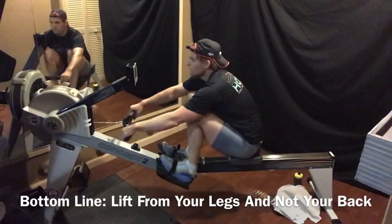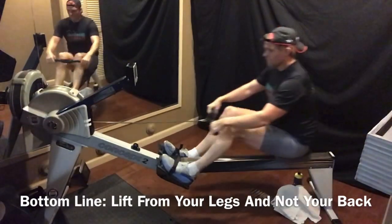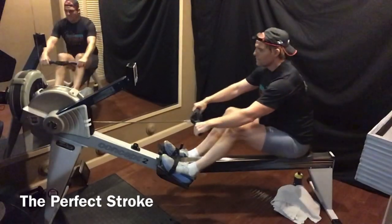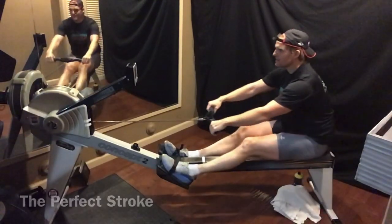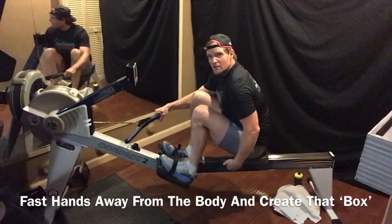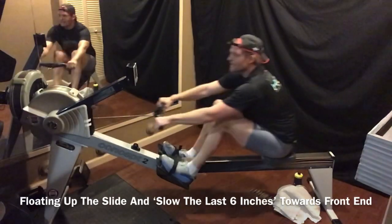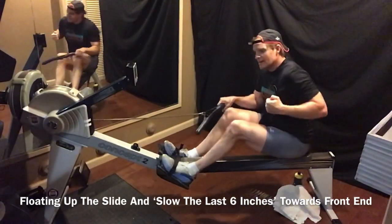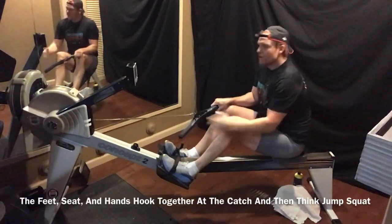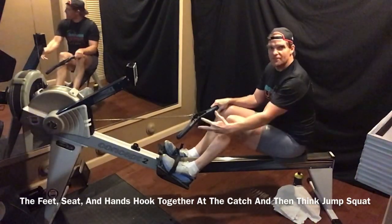The perfect stroke, universally: fast hands away, shoulders relax, box it out. Fast hands away, boxing out, rolling up, sliding, floating up the slide, slowing those last six inches as you approach, hooking the catch, and go. Just as you're jumping off the ground — a jump squat — trying to go for a rebound. You've got to get spring off the legs, you've got to get the jump, the push. Try to break these footboards.